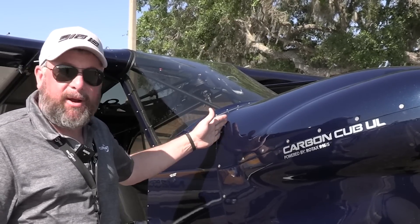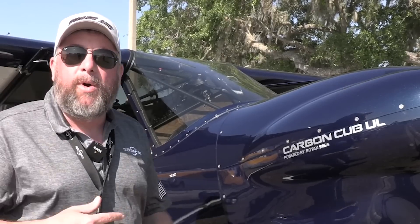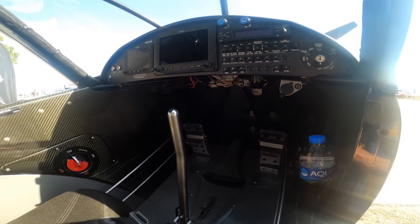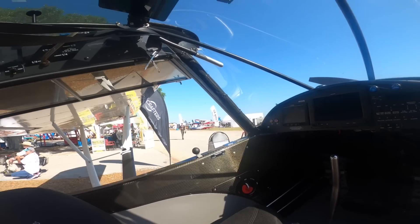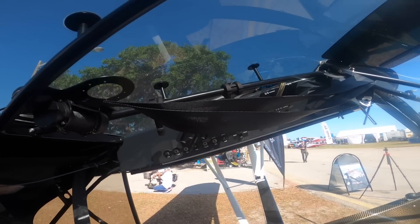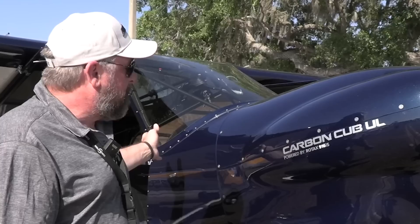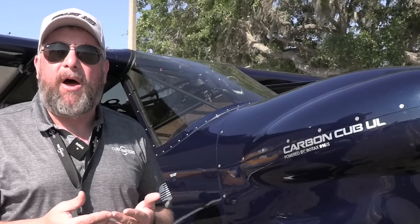The aluminum boot cowl on the Carbon Cub is now a composite boot cowl on this airplane. There's a titanium firewall and titanium landing gear. When we finish the development process, the airplane will have much more prepreg composite, more titanium components, capable but lighter-weight avionics, a lighter powerplant, and different propeller options. We're running a constant speed now, but there will be a fixed pitch lightweight propeller option. We're also looking at lighter-weight fabric options like Oratex for the airplane.